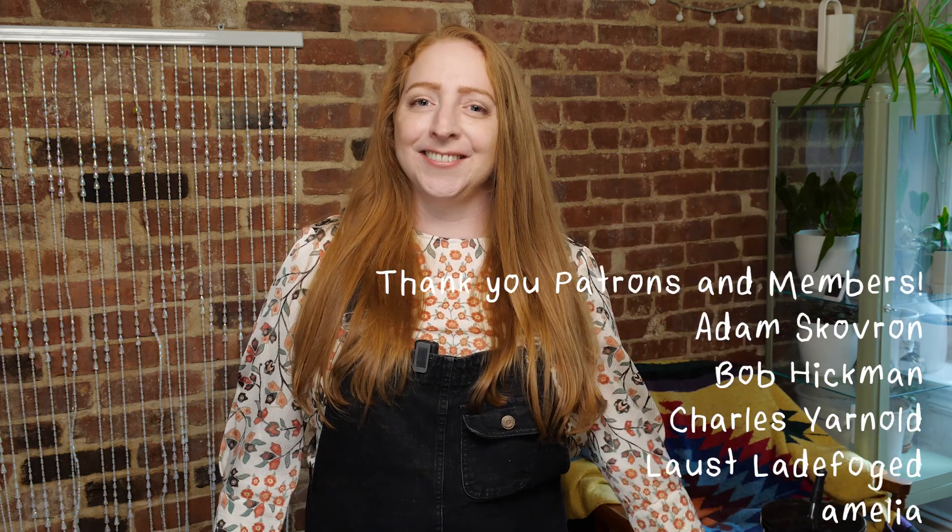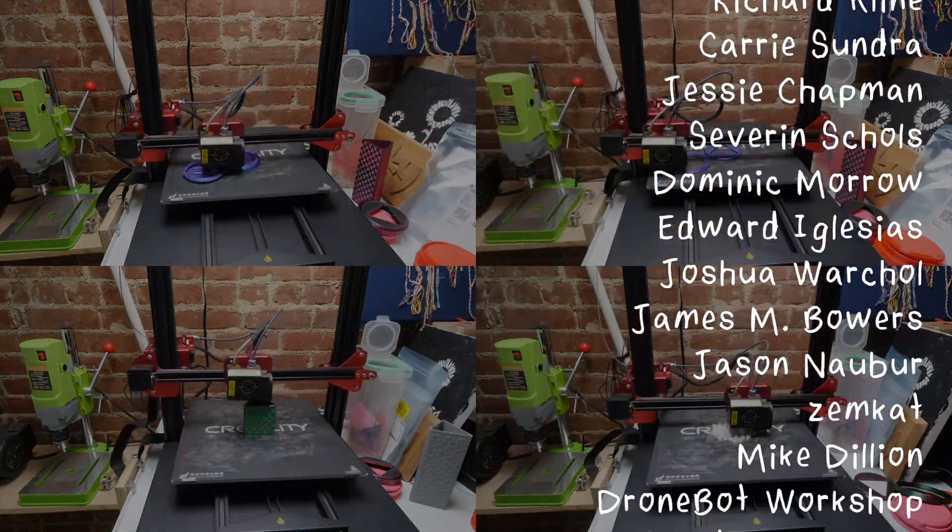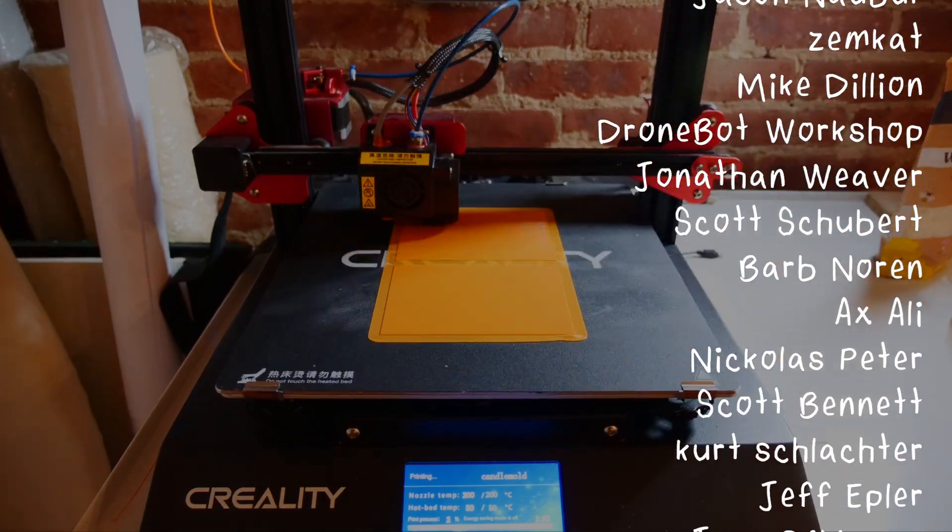So there you have it, my top 6 easy DIY 3D printing projects. I hope you have as much fun making these projects as I did. Thanks for watching and happy 3D printing! This video was made with generous donations from viewers like you, through Patreon and YouTube memberships.